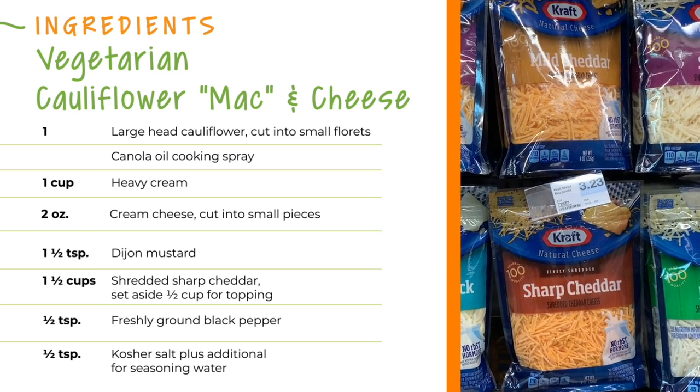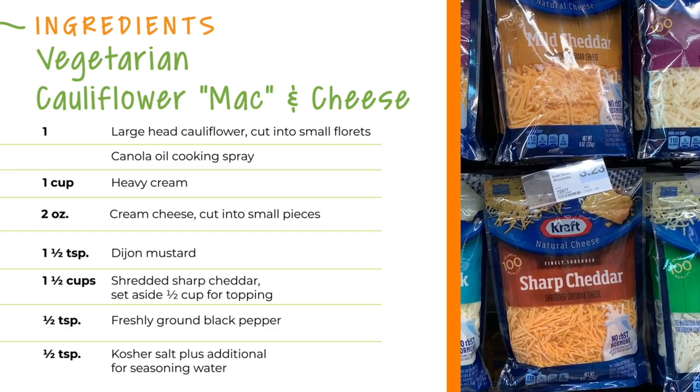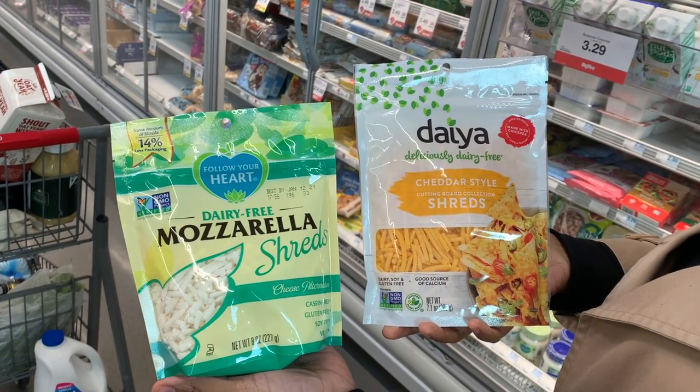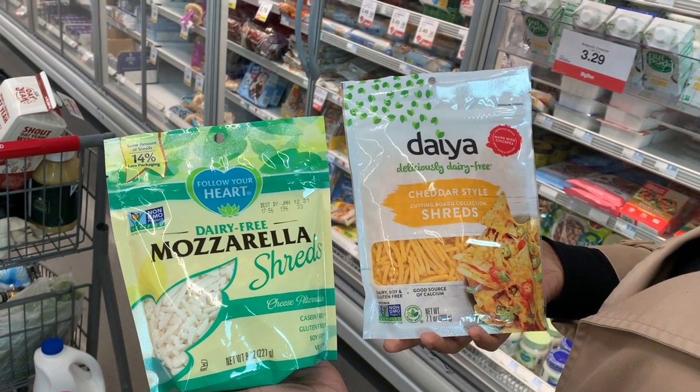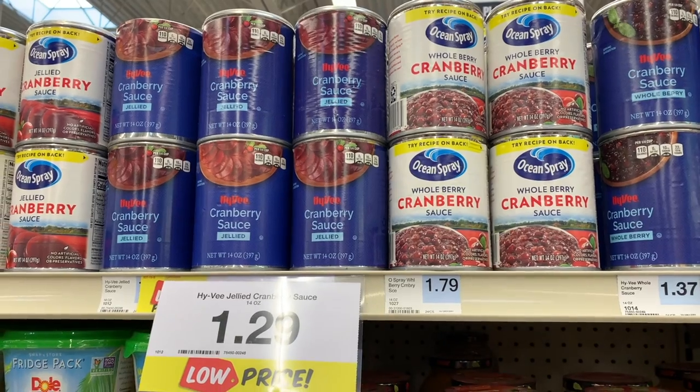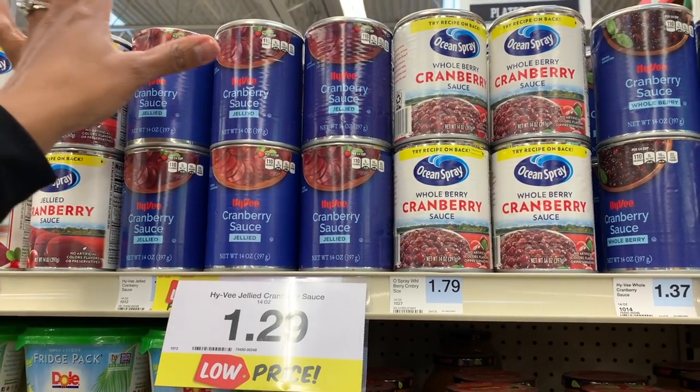I think I am going to go with the sharp cheddar for the cauliflower mac and cheese. For a vegan version, you could use a dairy-free mozzarella by Follow Your Heart and a cheddar-style shreds by Daiya. And you can't have Thanksgiving without cranberry sauce.